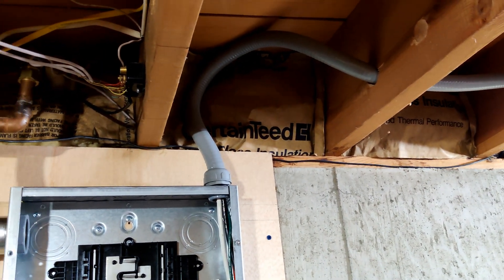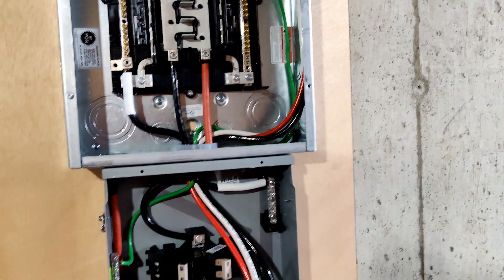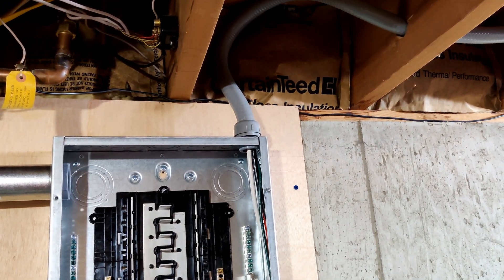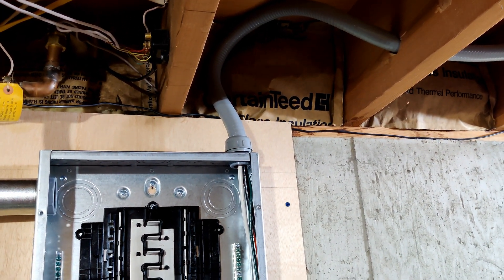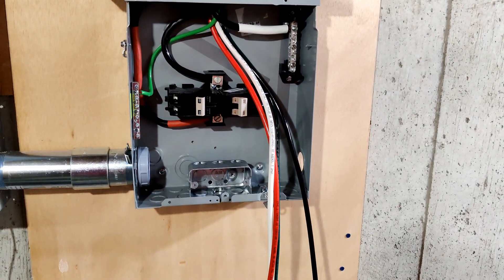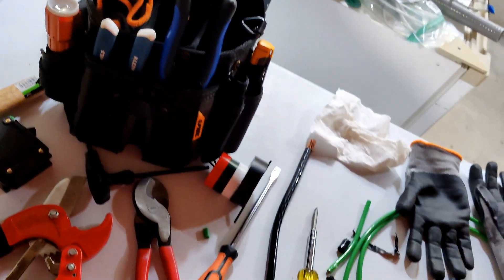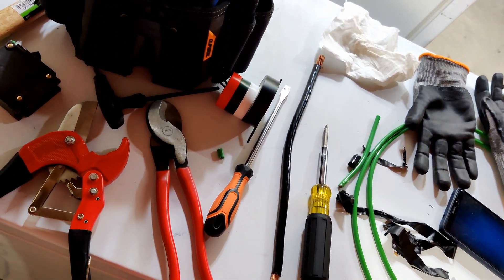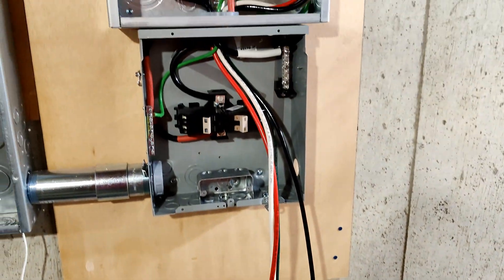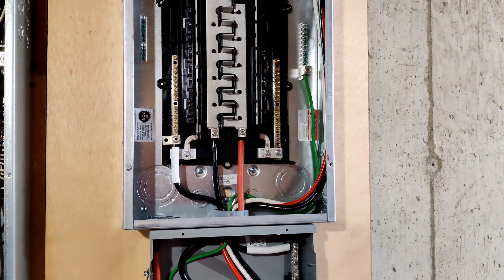I pulled the wire through into the box and got it all pulled into the transfer switch box, and got the conduit connected properly and tightened down. I'm going to add an outlet on the bottom of the transfer switch to run the off-grid deep freeze — just a dedicated circuit running straight off the critical loads panel — then continue from there.